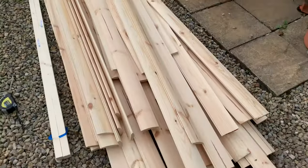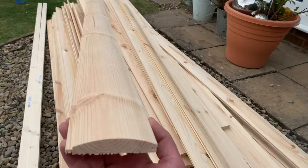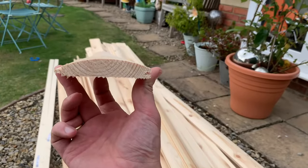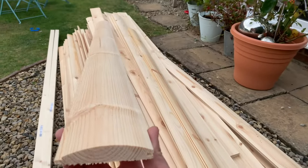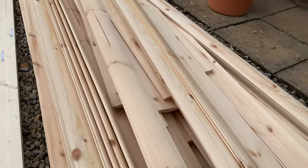I'm going to use log lap tongue and groove for this. You can see we have a tongue and we have a groove, and it's going to look a little bit like a log house when it's done, which should look really cool.